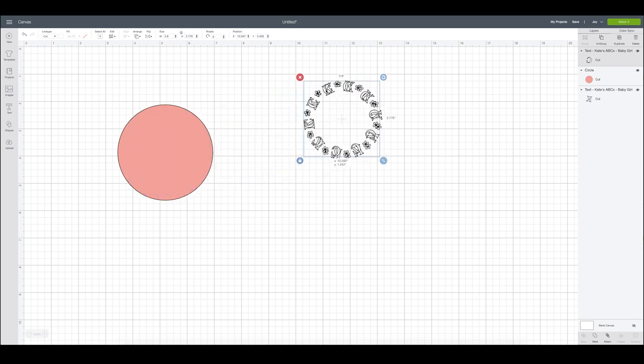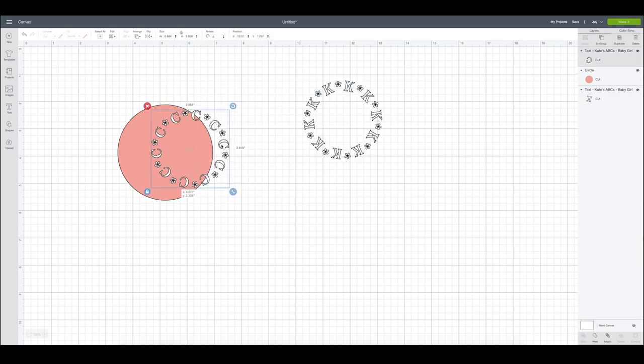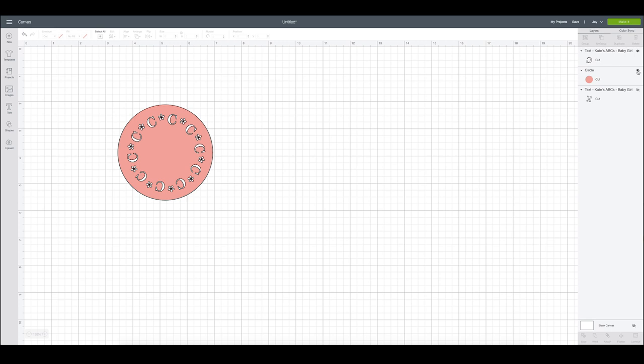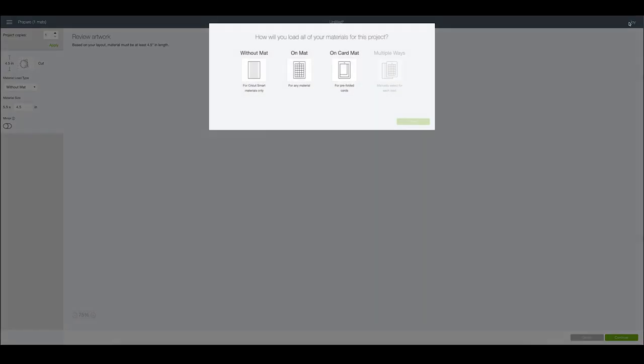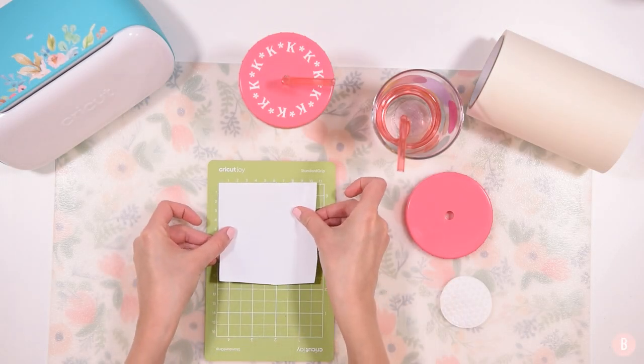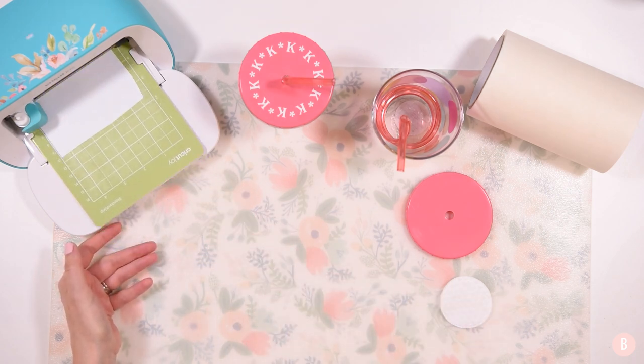I'm just going to measure and make sure it's about the same as the one I already made, and I can bring it up just a little bit. Once I know I like how it looks, I know I'm ready to cut. I'll hide the layers I don't need — the circle and the already-cut design — because I don't need the Cricut to cut those out. Then I select Make It and it places it on my mat. Since I'm using non-smart materials, I click on the mat option, place my material on the mat, click Continue, select the premium vinyl setting, and get to cutting.